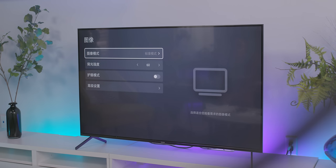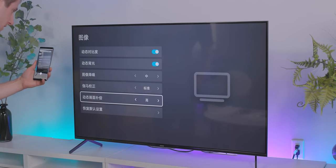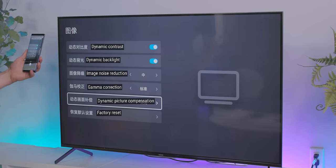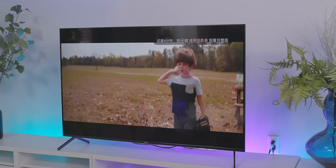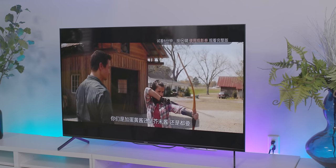Let's dig into the settings menu. It's in standard picture mode. I can't read it — just one to four. This is so much easier: I'm using Bixby Vision to translate. Oh no, you're out of a job Dennis. Dynamic contrast, dynamic backlight, image noise reduction, gamma correction, dynamic picture compensation. Now let's find out what these settings do. I want to try to remove smooth motion — if you can't turn that off that would be horrible. And that's off. That looks better — big breakthrough guys.